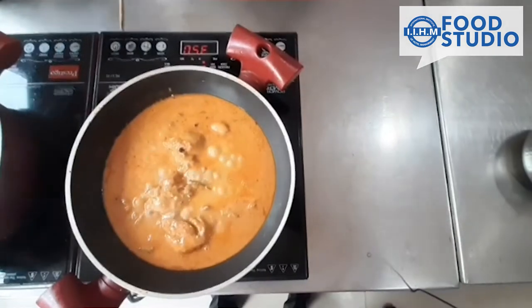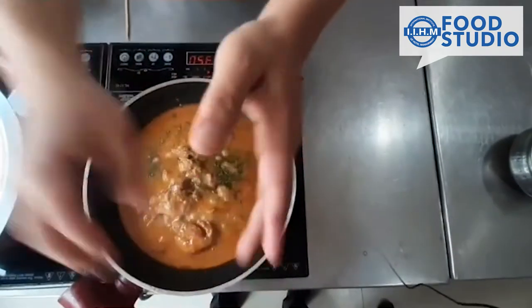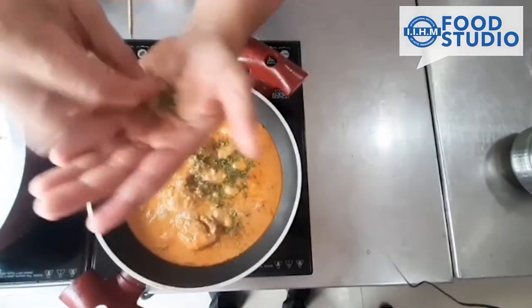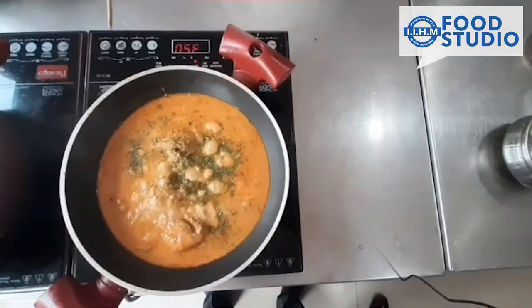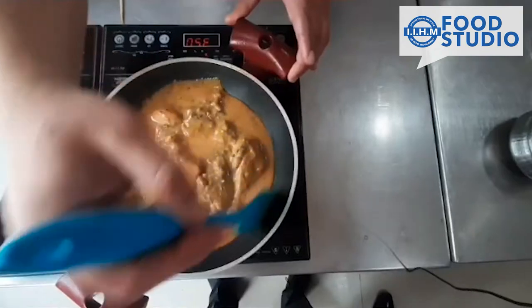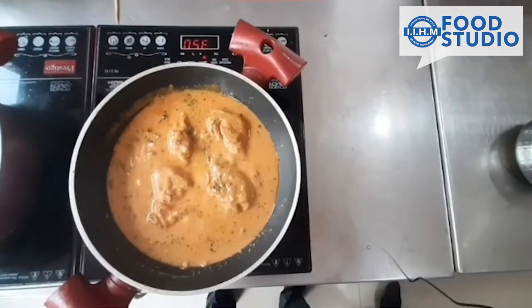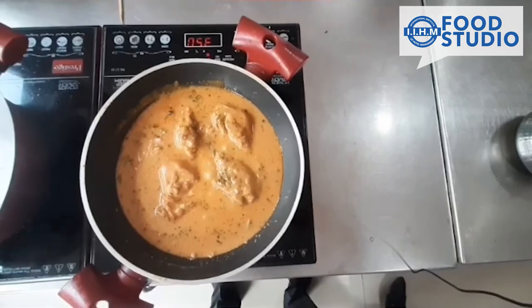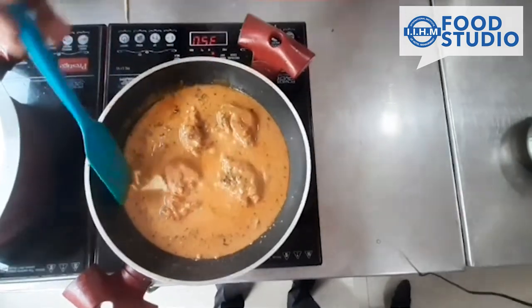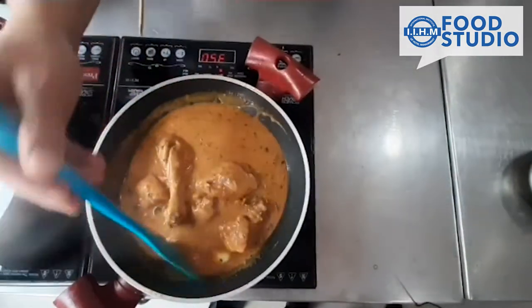The chicken korma is ready — it has been simmered for almost half an hour. We will be putting kasuri methi which has been toasted on the side. Some people like to put green coriander; the choice of herbs is all yours. Stir it around. If you want to make it more rich you can add desi ghee or butter — it depends on your choice. We will add one spoon of butter to give it a little richness. Stir and let it cook for another one minute.